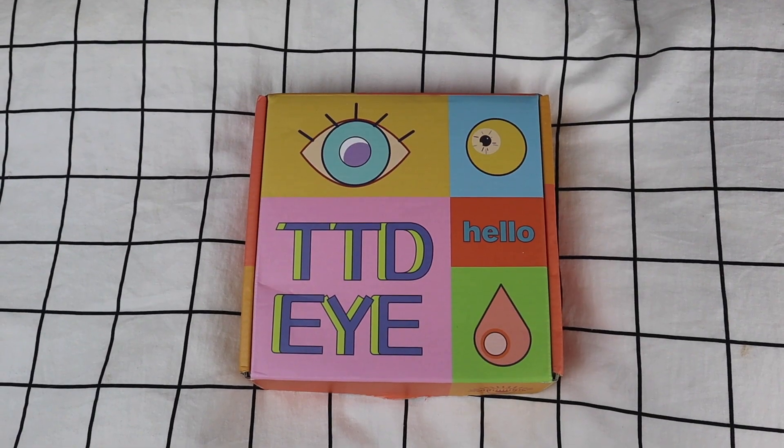Hey guys, welcome back to my channel. I hope you guys are having a wonderful day. If you're new here, please subscribe and hit the notification button down below so every time I post a new video you'll get notified. I'm going to be reviewing the TTD eye contacts, so this is the packaging.